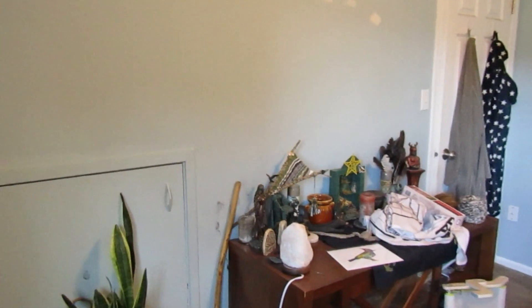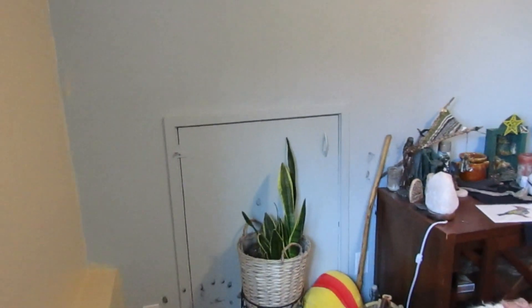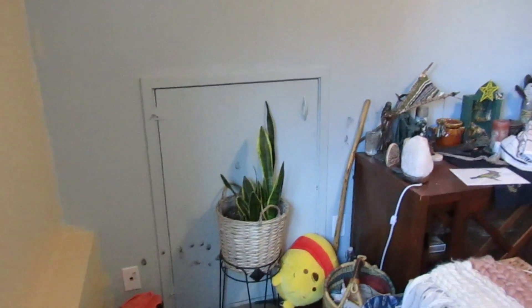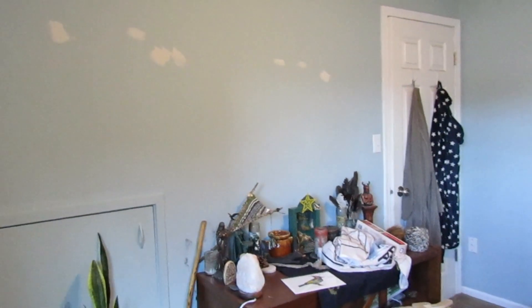If we have energy and time tonight, we are going to move everything away from this wall and begin prepping it for painting. We already spackled some holes, which is great, but taping will need to happen around the wall. There are also a couple of electrical covers and light switch covers to remove - that sort of thing.